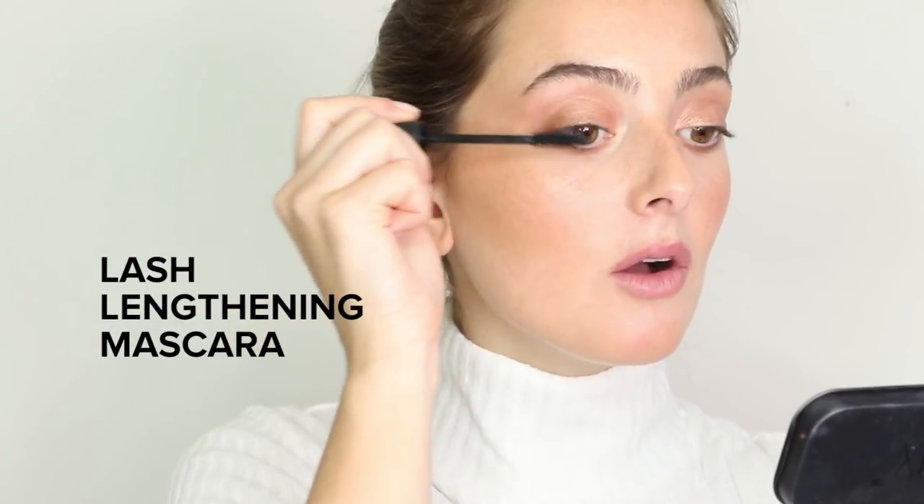Then I'm going in with a little bit of mascara — this is the Nudestix Lash Lengthening Mascara, which I'm obsessed with because it naturally grows and thickens your lashes. It also conditions your lashes so you'll never have any flaking or fallout.